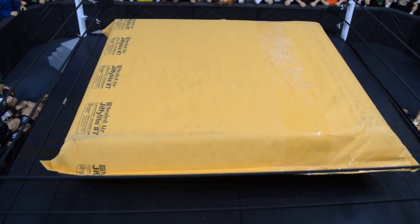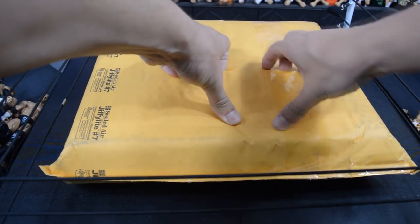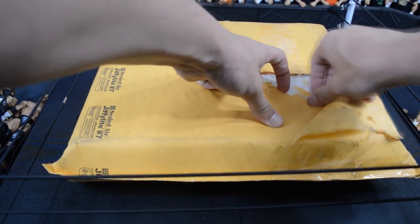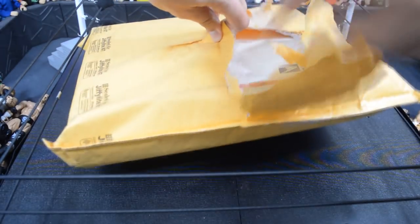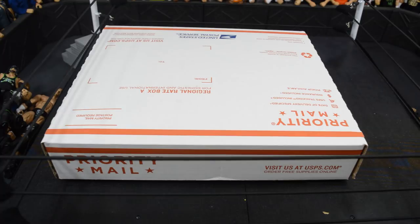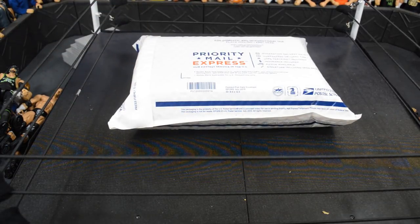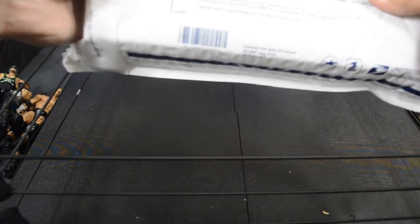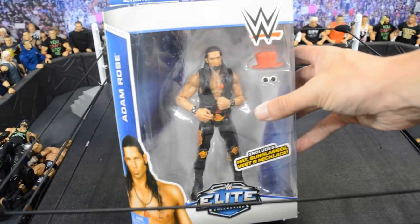Next we have a big mystery package — a sealed air mailer. Cutting straight down the middle and there's still more plastic inside. We then find it's inside another box, and inside the box is yet another envelope. Good god, this thing is wrapped up like 850 times. I think it might be a mock elite — hold up...